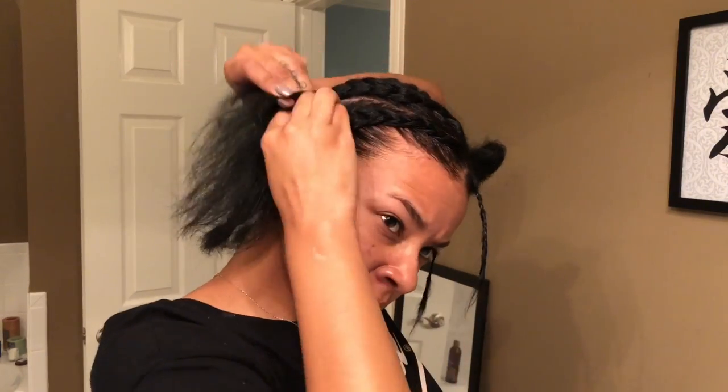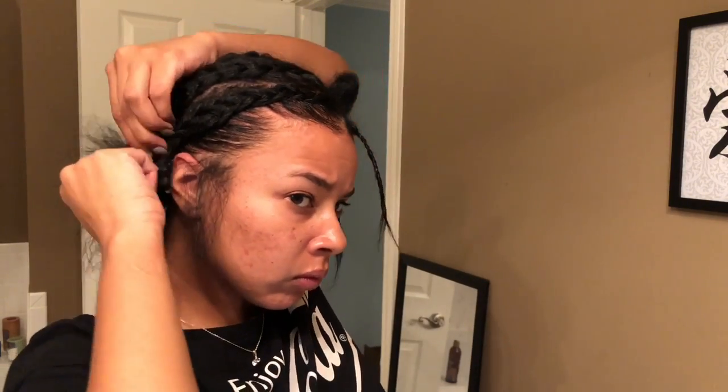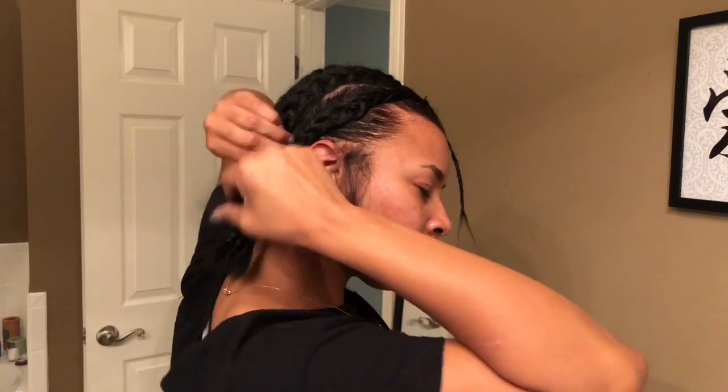After I finish up this braid you'll see where I go back in and pull a little bit more of my edges out, just because I didn't want the weave to be like right up on my edges.